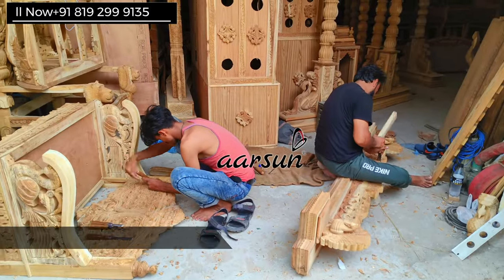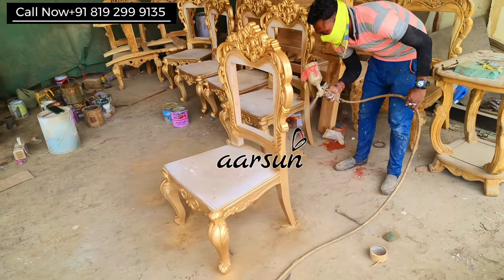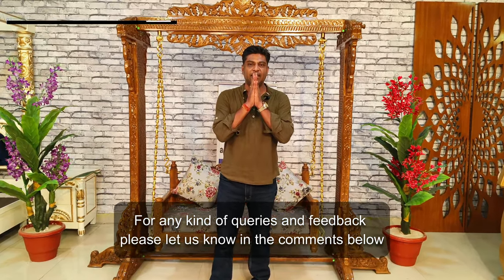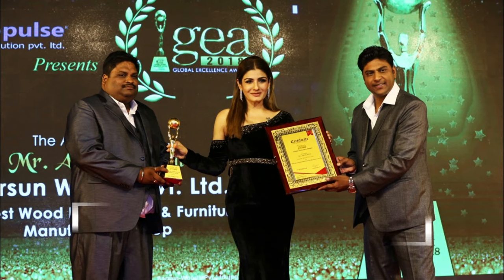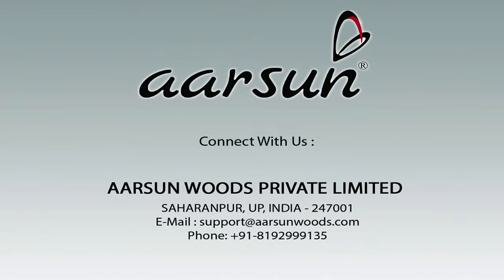Hope you like our work. This is handicraft, not done by any machine. Local people, local artisans, polish guys, cushion guys — a lot of people are involved, and all of them are getting work because you have trusted us and given us orders from across the globe. You have blessed us, and these blessings are going everywhere as so many people are getting work. Thank you so much for providing work to us. Thank you. Dhaniwad.